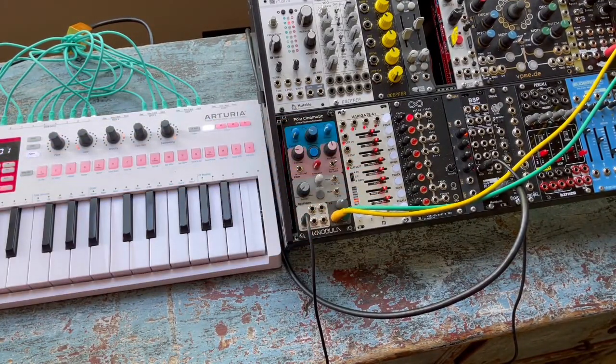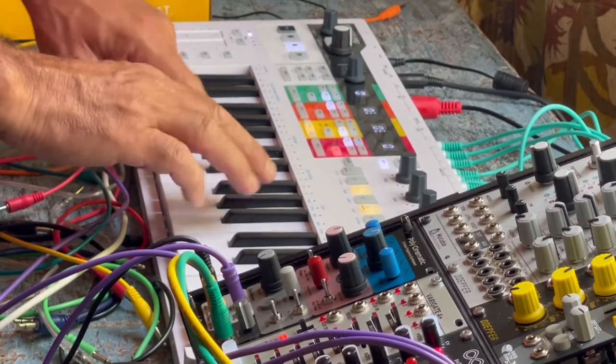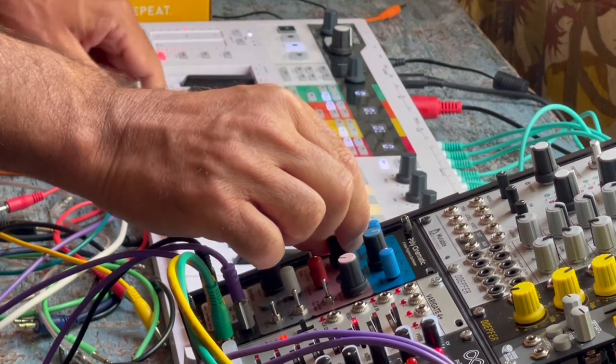Let's look now at how you can use it just using CV control. Here I've got a chord that I've programmed in earlier, and I'm just playing it using CV and gate, like a normal Eurorack module.